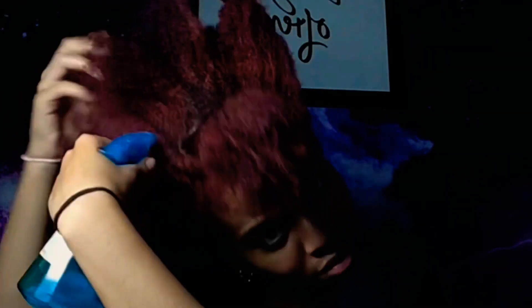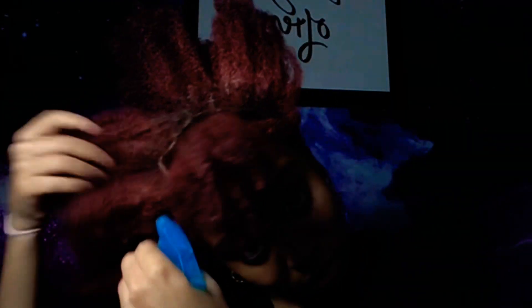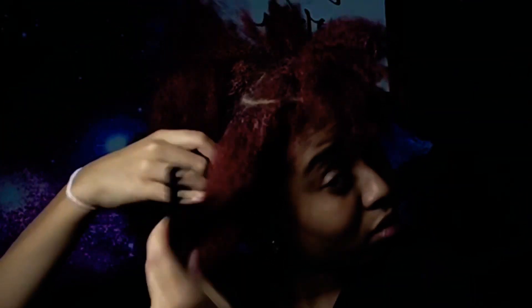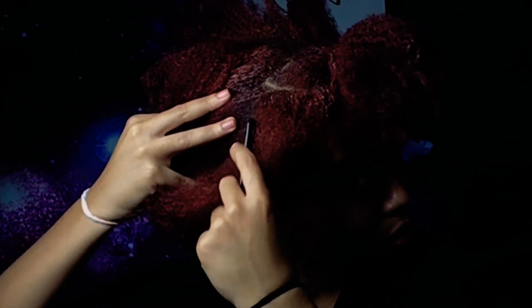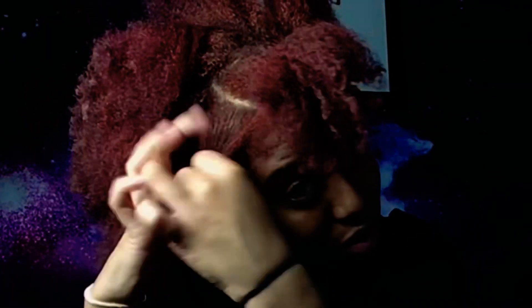Here I'm taking some water and prepping the roots to be ready for the gel. I don't apply it to the ends because I still want to achieve my puff. When I apply the water, it's going to make my hair curly and it's basically going to shrink up.